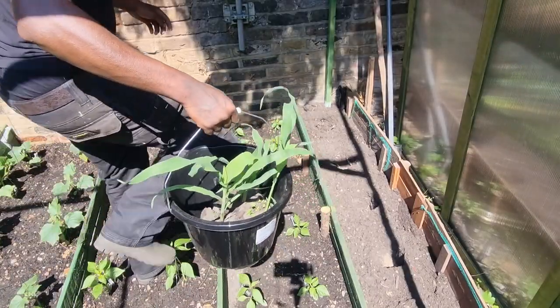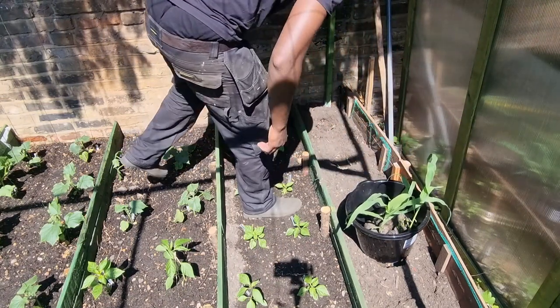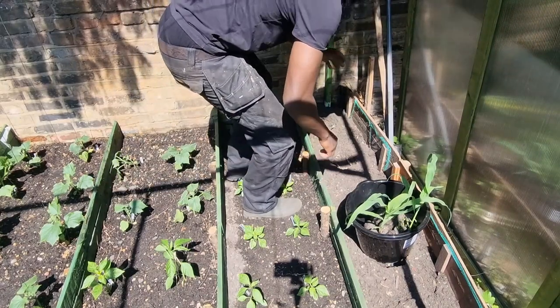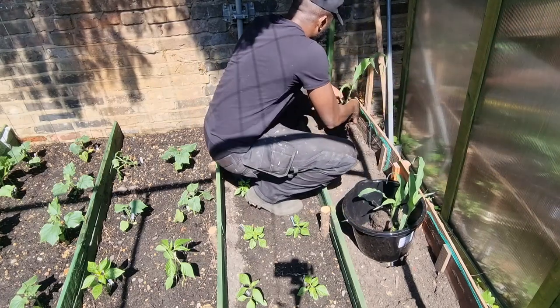So as you can see, we've got those done. I'm going to be a bit gentle when I'm doing this. The way I'm going to plant out my corns, I'm going to go biggest to the back — so actually this will be the biggest one here. We're going to pick it up gently. As you can see, I've put some fish bone meal in it already.